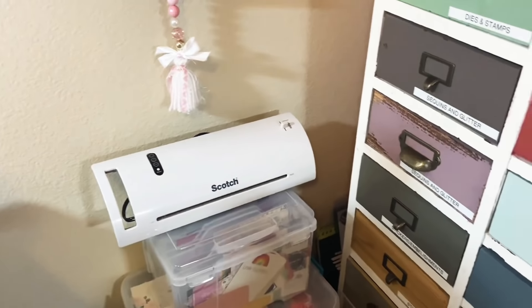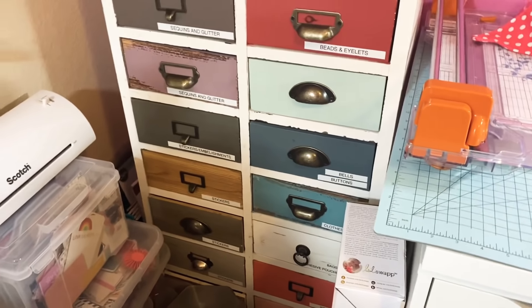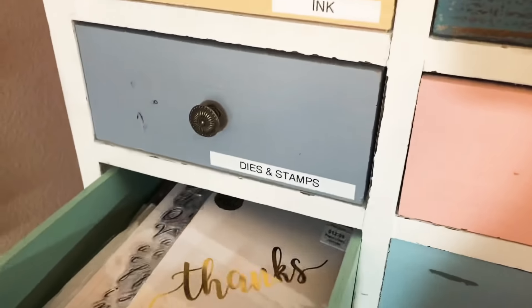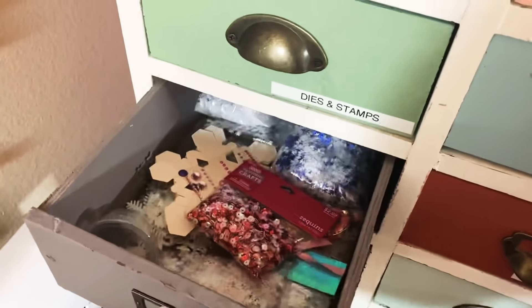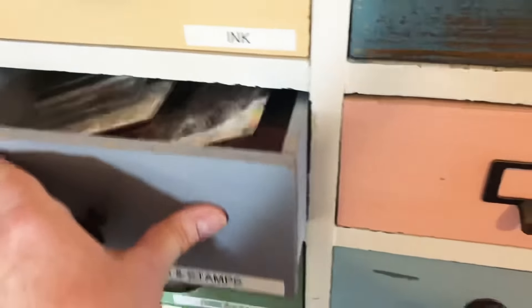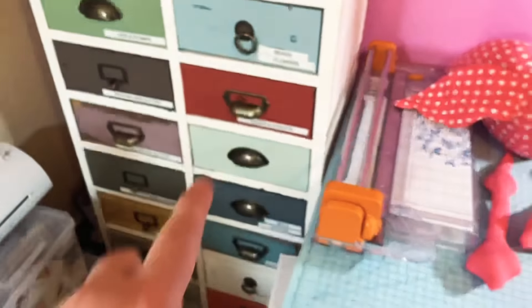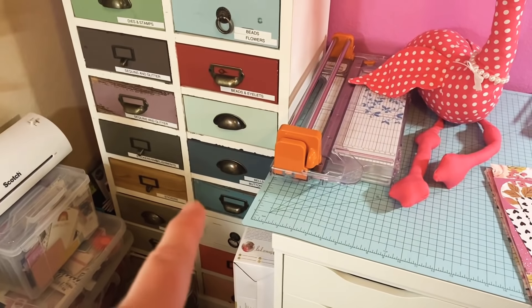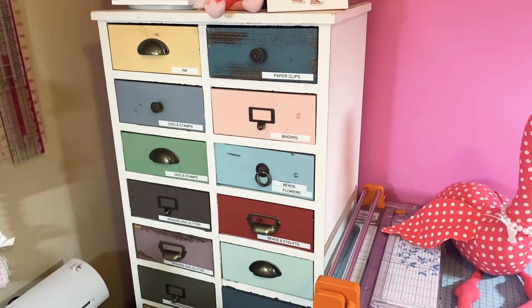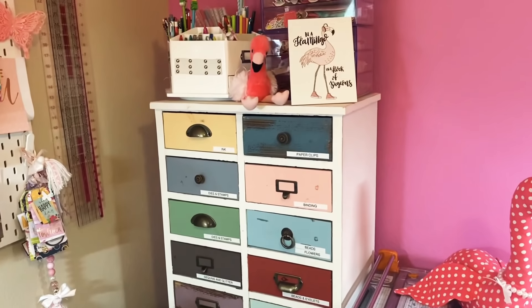I always kept my laminator on my desk but I don't use it that much, so for now it's just going to sit right there. Got my Mink machine — I keep it in the box when I'm not using it. Over here I have beads, flowers, dies, stamps, glitter stuff, and sequins. I got this cabinet — I don't know, about a year or two ago at Hobby Lobby. They still have them — I probably paid about $130 for it, and I love the way it looks. I saw some there yesterday.